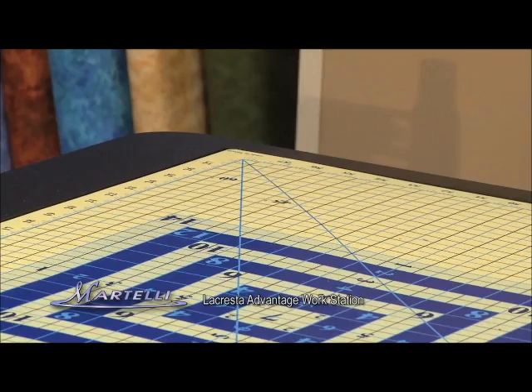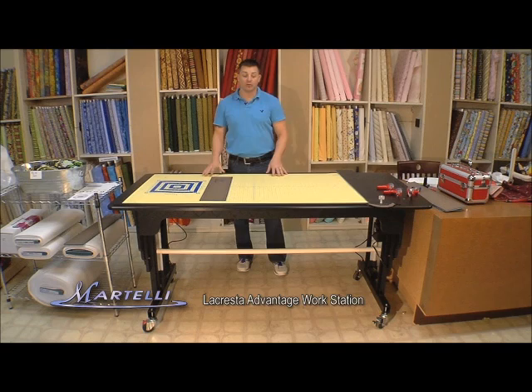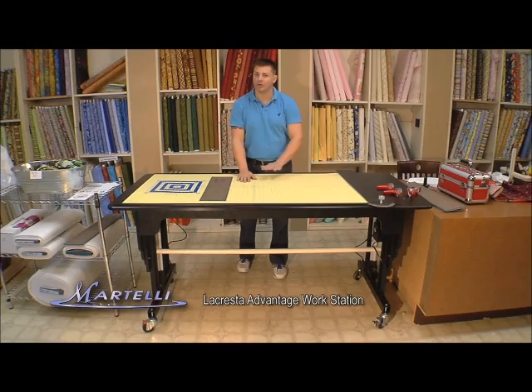This mat is also 30 by 60. So if you have a larger work area, this is fantastic for you. You can also sew on these tables as well. You have no problem with putting your sewing machines on this — it won't hurt the mat one iota.